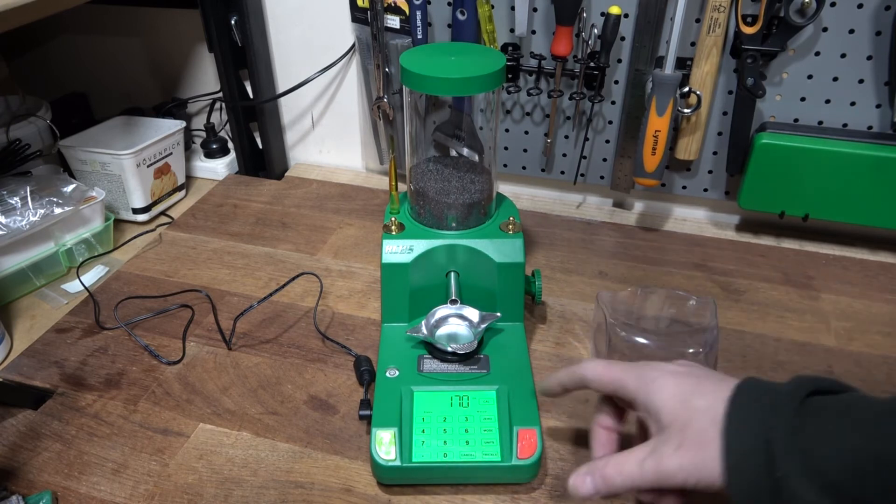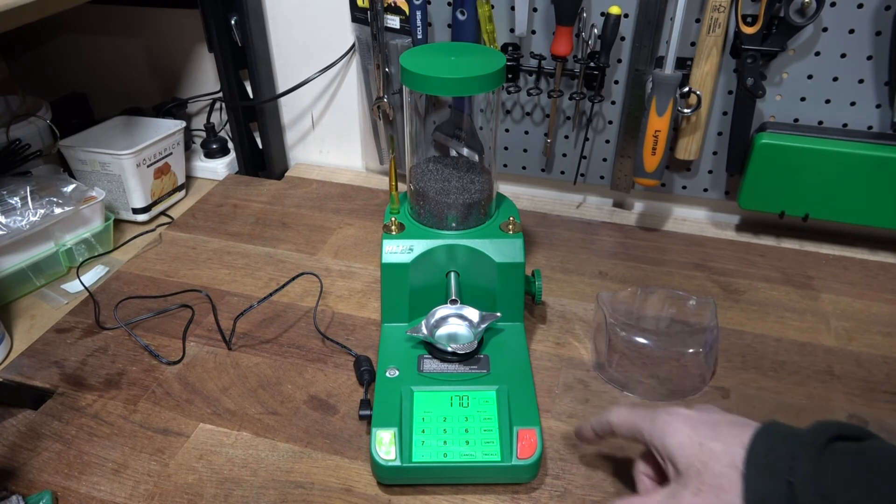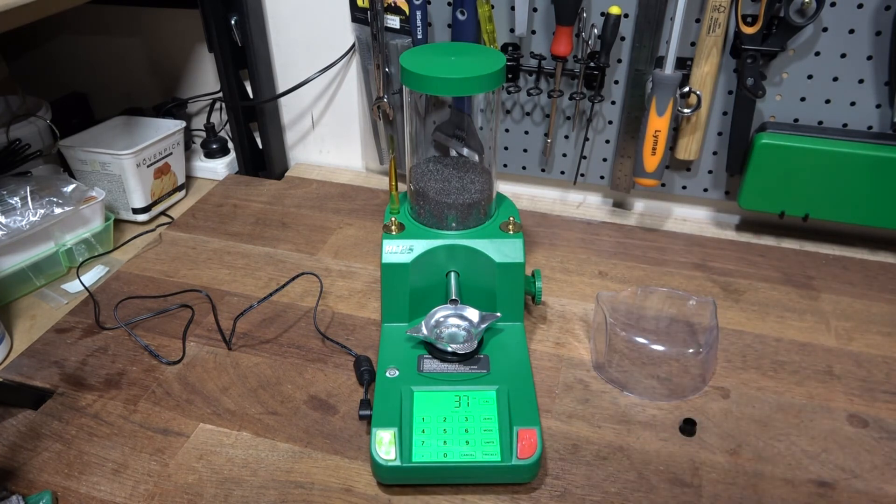Against the old Charge Master it is slower, but there is a notable difference in operation. As it gets close to the end of the charge, when it switches from medium flow to trickle, it goes through a cycle where it trickles slightly, weighs and checks, trickles a bit more, weighs and checks, and trickles again until it reaches the end result.